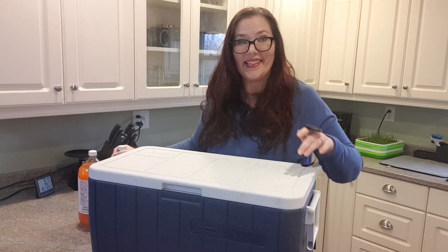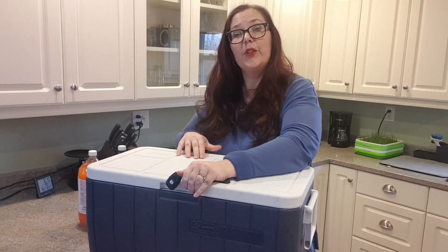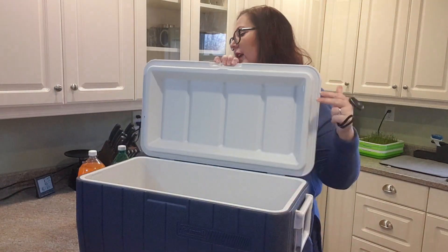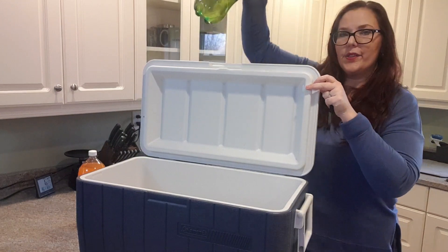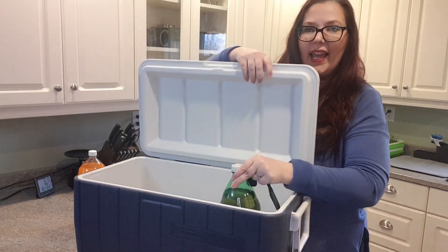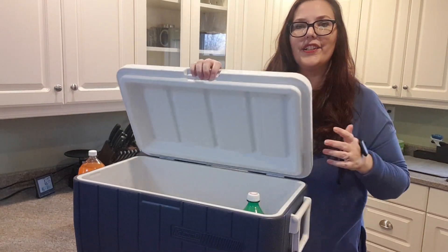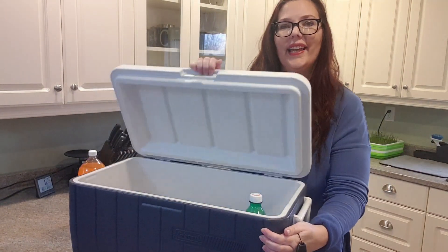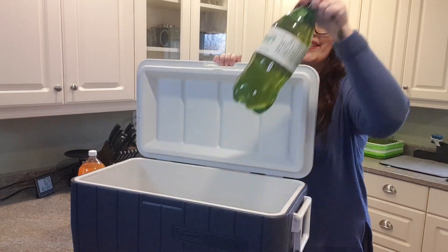One of the best things about it is that you can put a two-liter bottle in it upright so it doesn't leak. We all have those weekends where we've got half bottles and half packages coming back. There you go, it closes with a bottle upright in it.